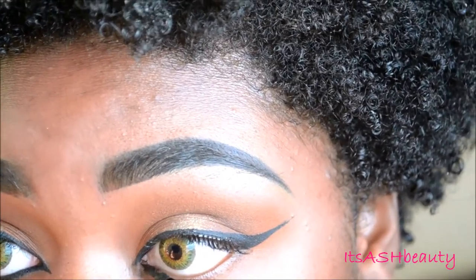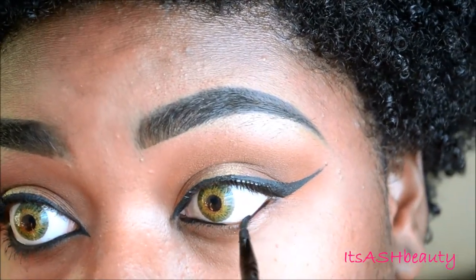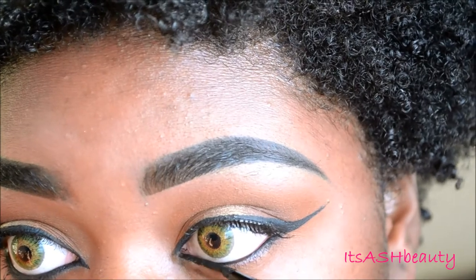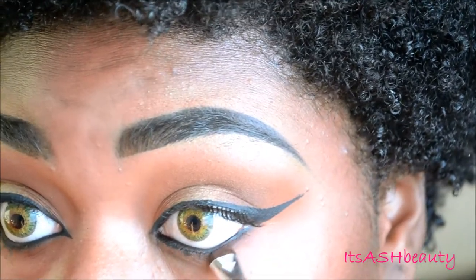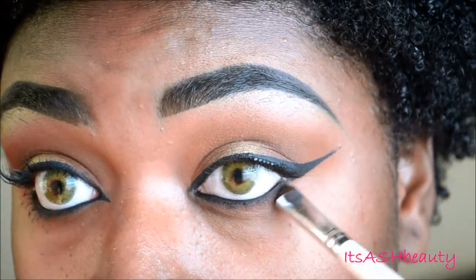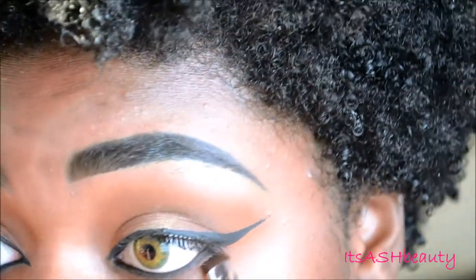And then using some Elf liner, I'm going to line my waterline and also bring that down a little bit to my lash line so I can smoke it out. And then taking that plum color again on a smudge brush, I'm going to smudge out that liner. You have to work fast because it will dry and then the liner will just be stuck looking messy. So work fast with this when you're smudging it out. And then I'm going to take that Oktoberfest color again and smudge the bottom lash line out even more with that color, just to make it a lot sexier.